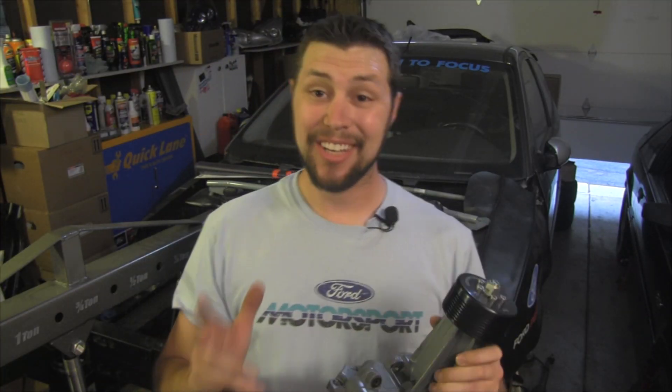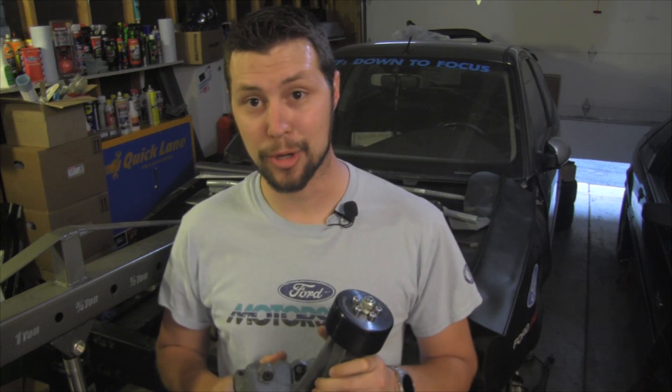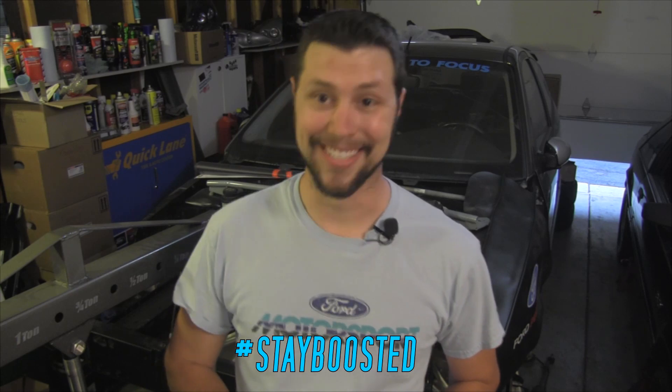That is everything you're going to need to know to install a modular hub and pulley onto your Eaton M90 Thunderbird Super Coupe supercharger. Thanks for following along. Don't forget to like and subscribe, and follow us on Facebook and on Instagram at DTF Garage. My name is Brad, and as always, stay boosted.